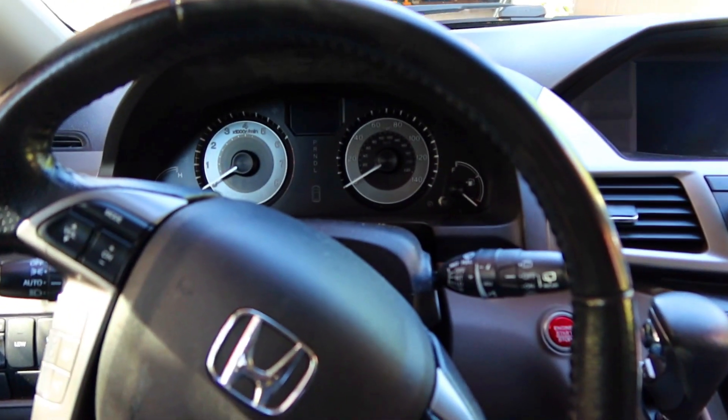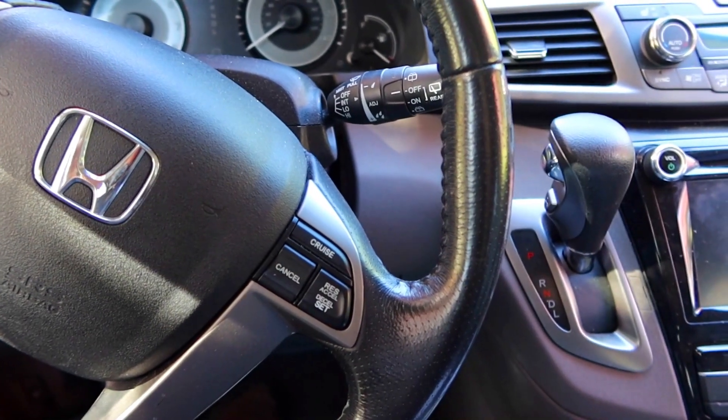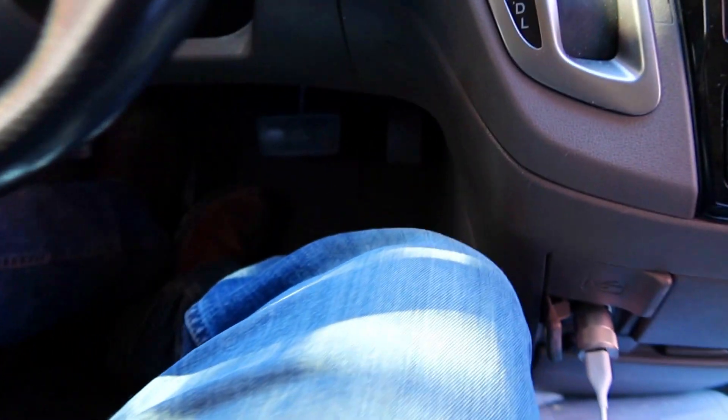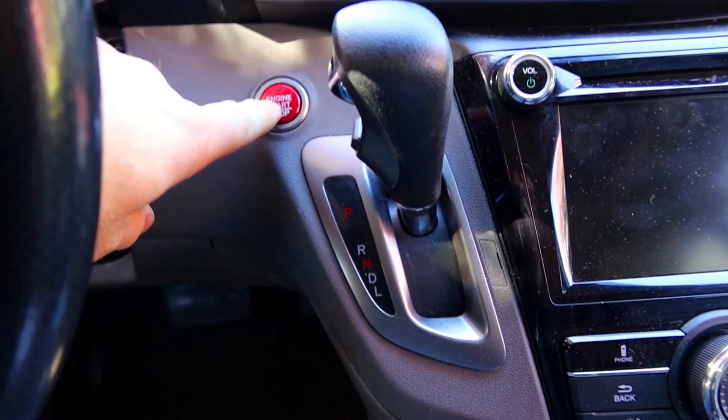This is the 2016 Honda Odyssey EX. I literally just got done changing the oil, so you won't be able to see it change, but I'm going to show you how to do it. With your foot off of everything, all you have to do is push the button one time.